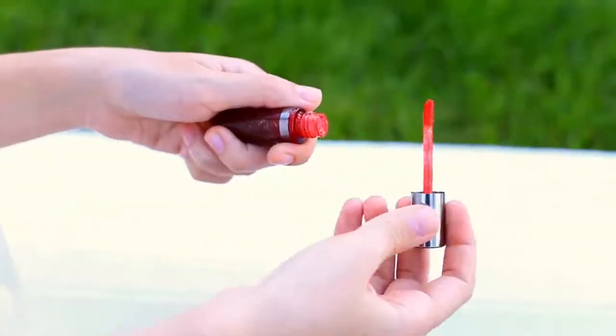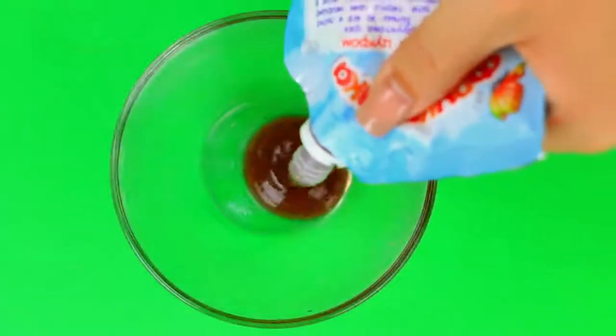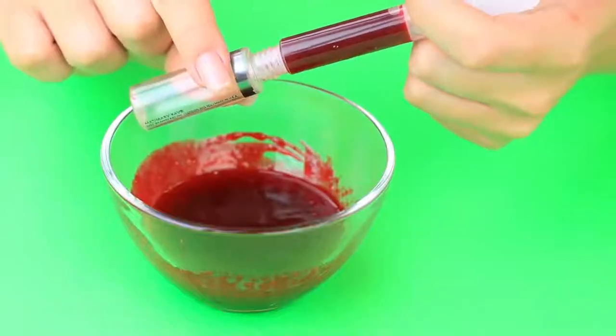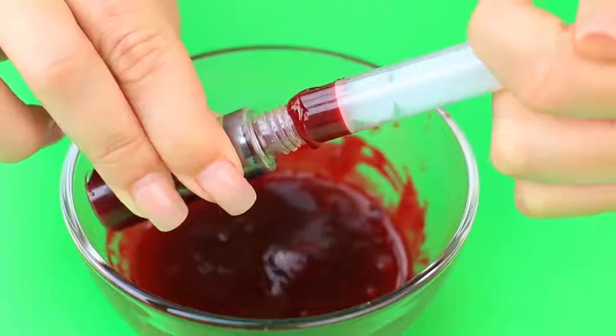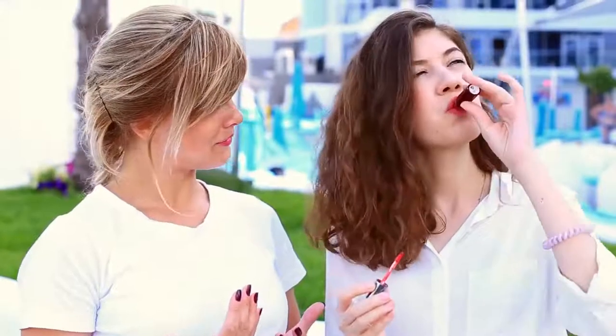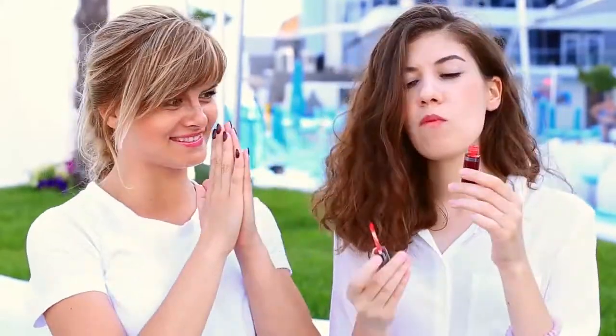Make your dream come true and create edible lip gloss — your friend will be startled when she sees you eating your lip gloss! Sprinkle your favorite jam with dry food coloring and mix well to dissolve. Transfer it into an empty gloss container using a syringe, then apply the sweet gloss to your lips. It's so tasty, I can't help licking it — I don't think this makeup will last long.